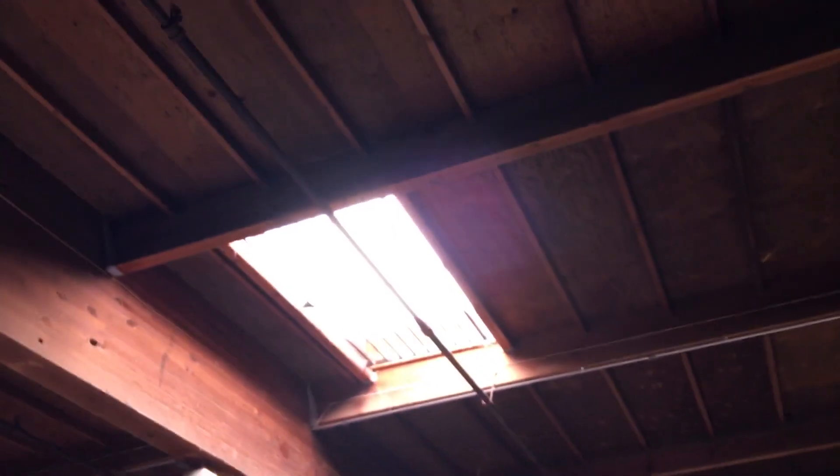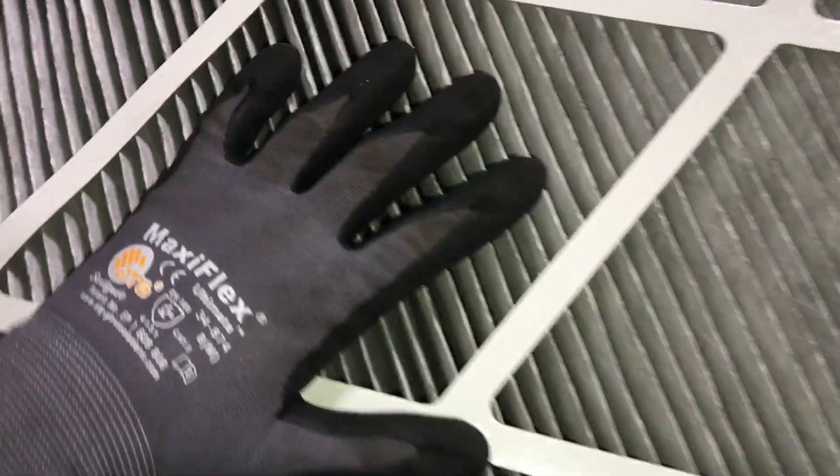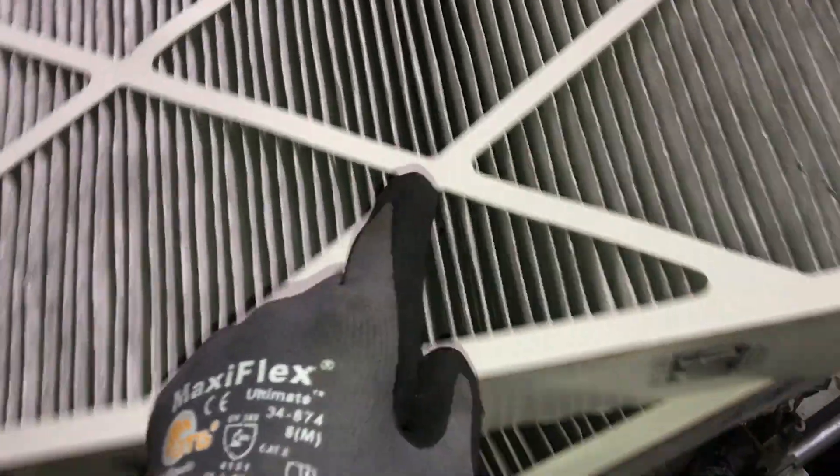I'm going to hold them up to the light — the camera light is drowning out what I can see with my eyes, but I can see right through this filter looking up at the sky. Looking up at that light, I can literally look through and see clearly. Not only that, when I move the filter back and forth there's literally no resistance. I know that's a rough rule of thumb, but there's nothing dirty in here.